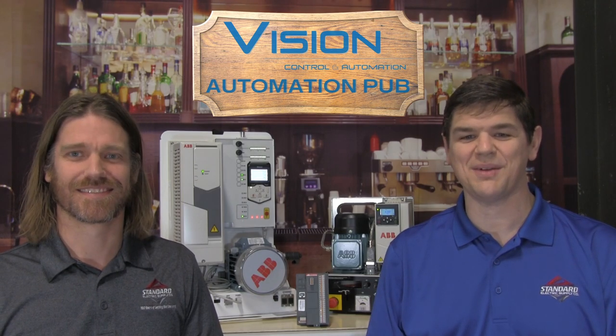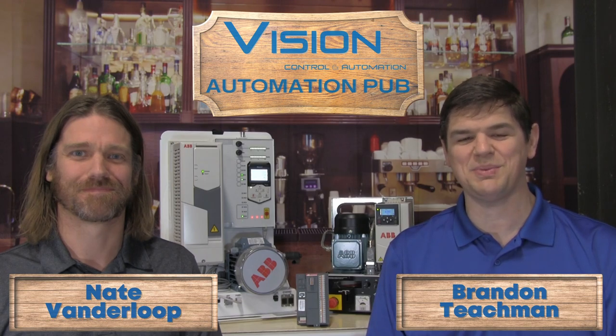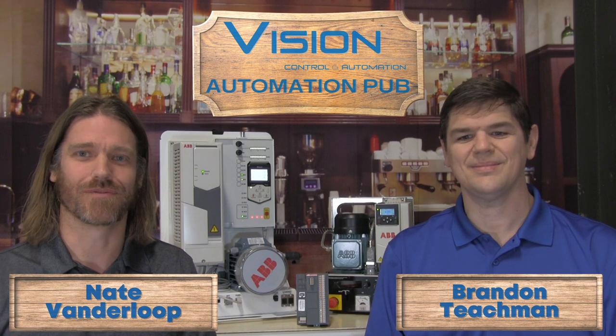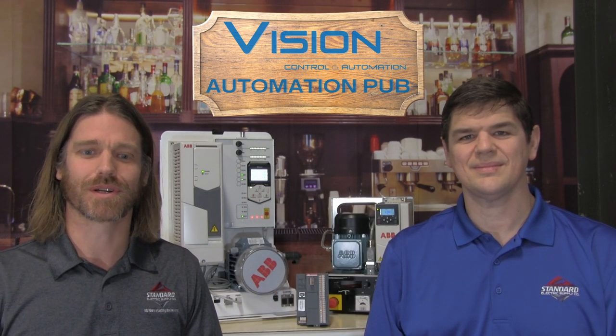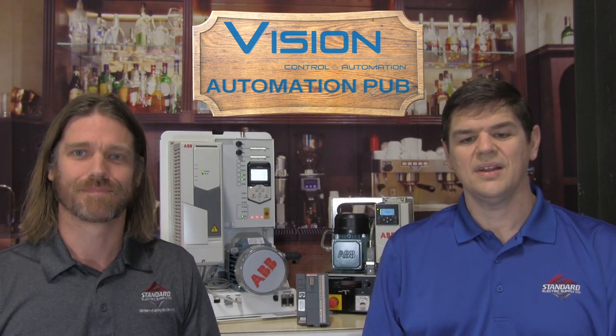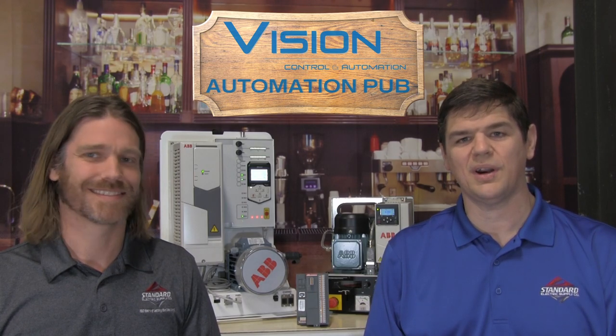Welcome back. Today we're going to talk about the ABB VFD gateway at the Automation Pub. I'm Brandon Teachman, and I'm Nate Vanderloop. Brandon and I are application specialists at Vision Control and Automation. The VFD gateway allows you to quickly connect up to five ABB drives at one time, giving you the ability to communicate with them over Ethernet IP. Let's find out more.